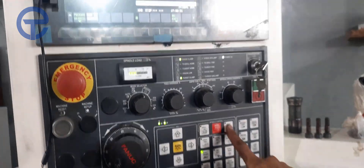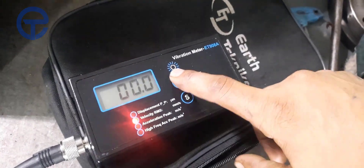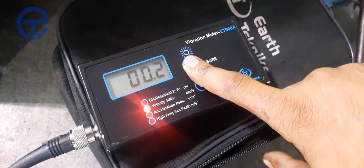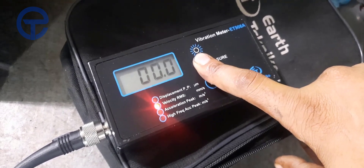Now in the anti-clockwise direction at the same RPM — 2000 RPM in anti-clockwise direction. The velocity is zero millimeters per second.